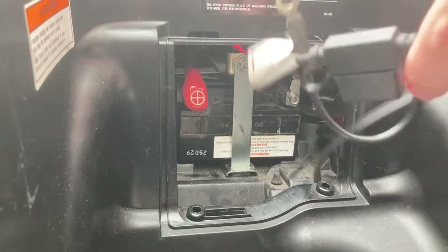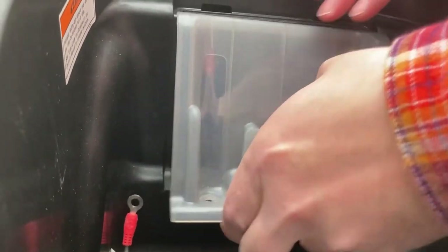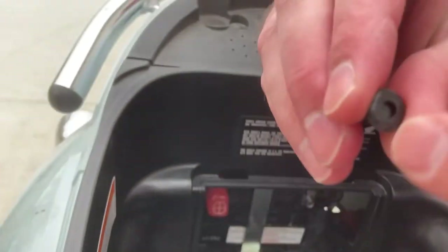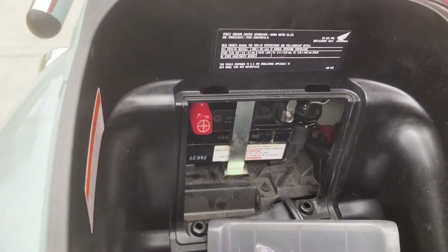These are the chargers, I believe, and we're not installing that for the purposes of this video. This goes in like that, I believe — it uses these clips that you press in the center to release. Not important for this video.